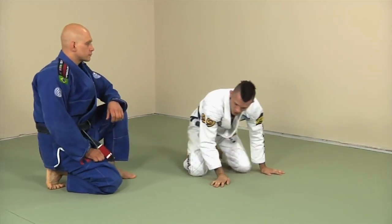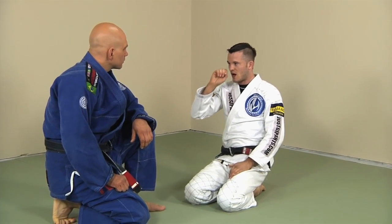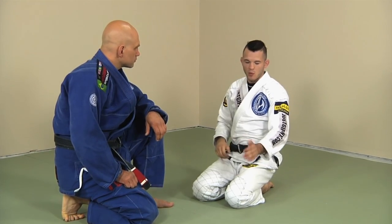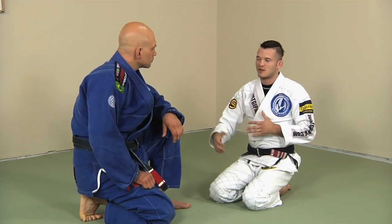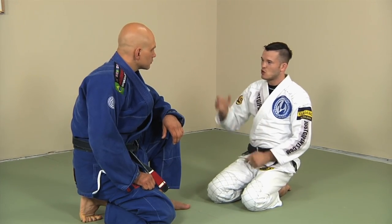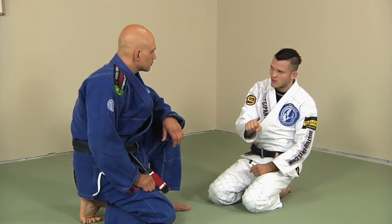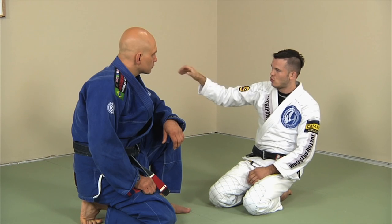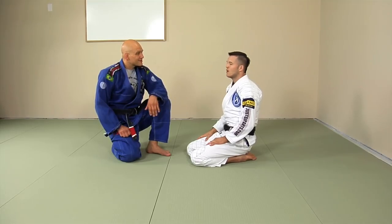That is the basic De La Riva position. The main variation you'll find is how people prefer to grip with the second hand. Most people control the heel or pants with one hand, but the second hand varies — the far sleeve, near sleeve, or collar — depending on the sweep style. People who want a berimbolo usually go for the collar; those going for the back in a traditional way go for the near sleeve; those who want to feed the sleeve between the legs — which is what we're going to be doing today — control that far sleeve.